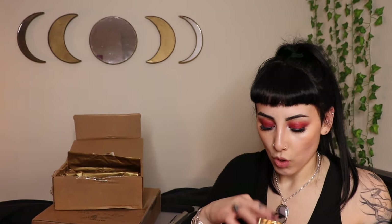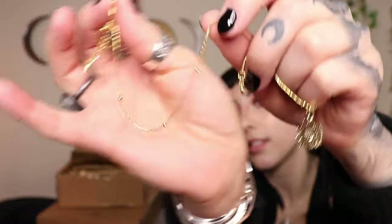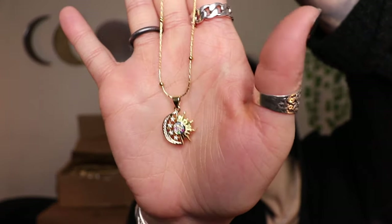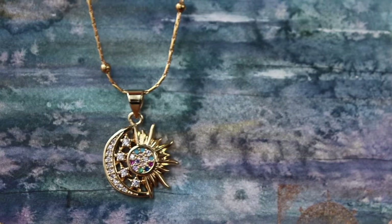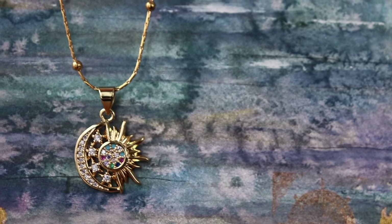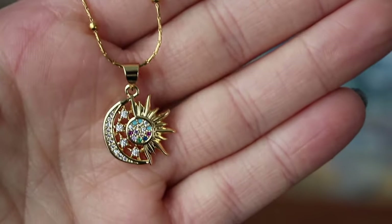I have another small bag — inside there's a necklace with a moon and a sun next to each other with some little crystals, and it has a satellite chain, which is the one with those beads along it. These are called satellite chains and I think they're so pretty — I'm obsessed with them. Oh, this is such a pretty necklace!